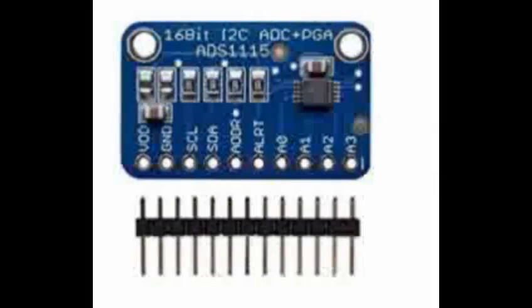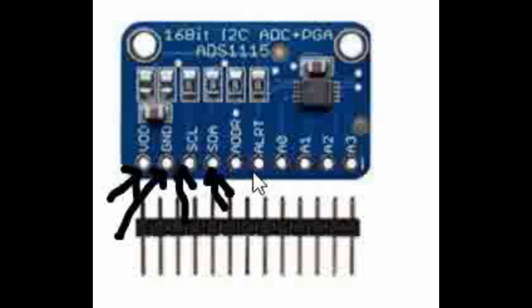This is a close view of the board. We are going to use VDD, ground, SCL, and SDA. We are not going to use ADDR because it is already pulled down on the board, and we are not going to use the alert pin. We will use A0. So these are the 5 pins we will use to interface this ADS1115 16-bit ADC to Arduino. We will also look at interfacing this board to other different controllers in future videos. It is widely used and there are many articles on this ADC over the internet — please check them as well.